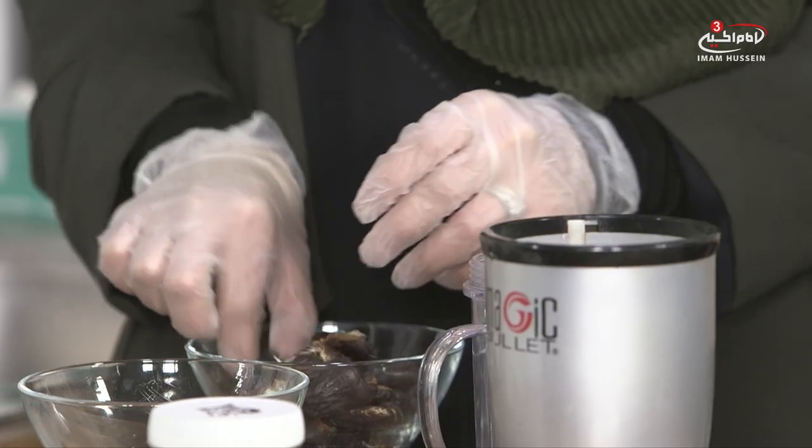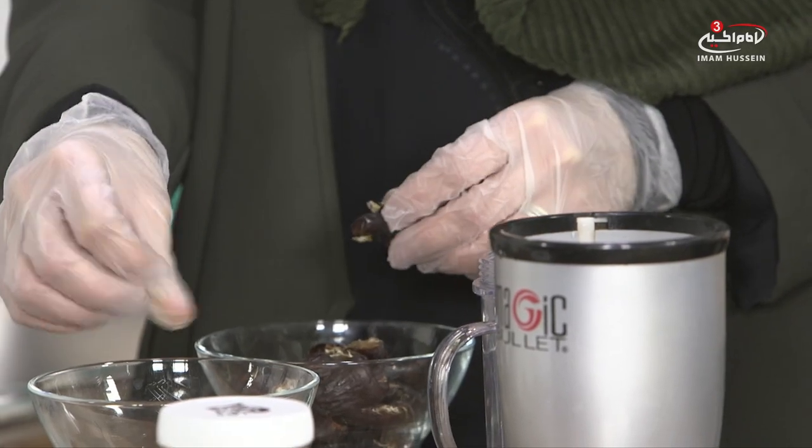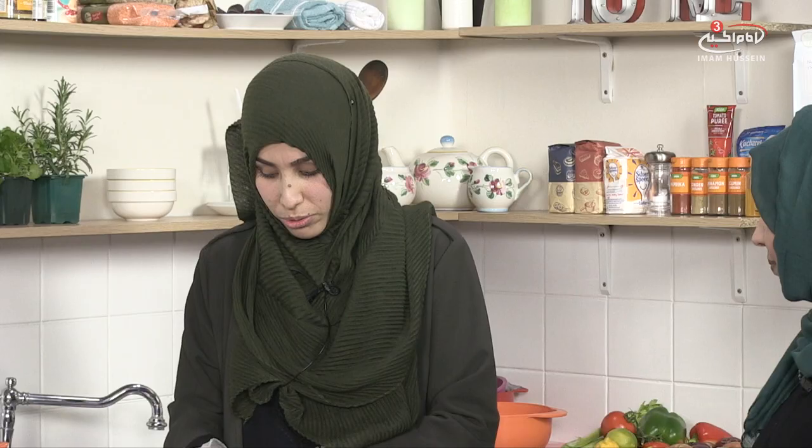Almonds on their own are very rich in calcium, and the milk is good for your bones. It can really help with the consistency of the smoothie because it's not as thick as normal cow's milk. Exactly, and it's also good for your digestive system — if you feel a bit bloated it can help with that too.